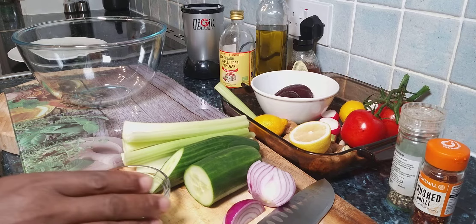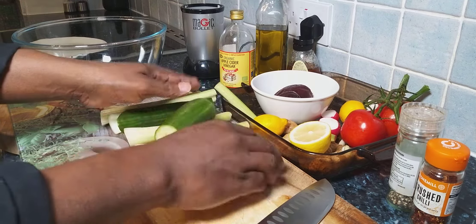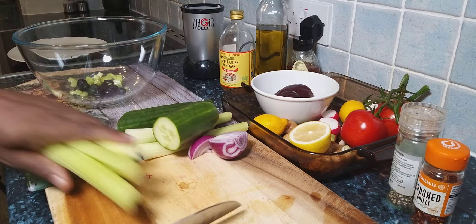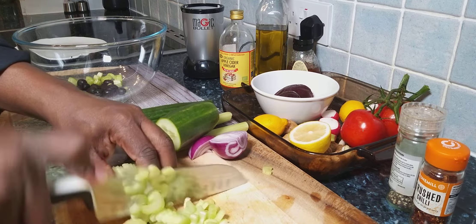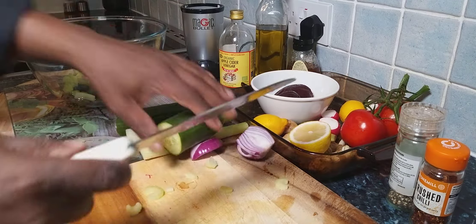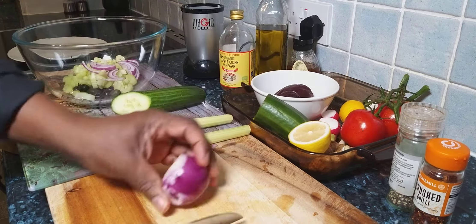So basically this is going to be a very very good one. We've got some black olives, that's the first thing we're going to put inside of it. I've also got some lovely celery I'm going to be using. Once I put the celery in, we also have some red onion that's going to be used inside of it.